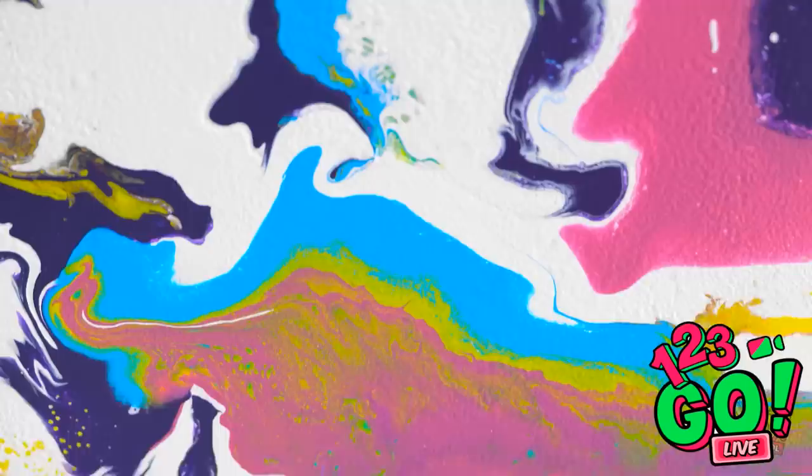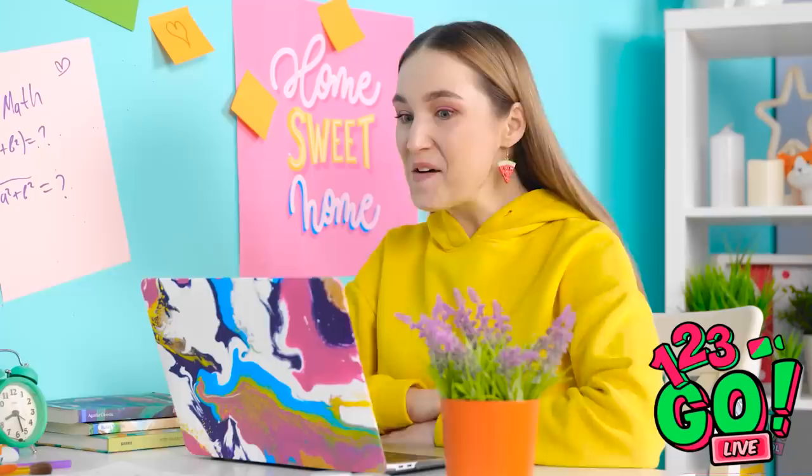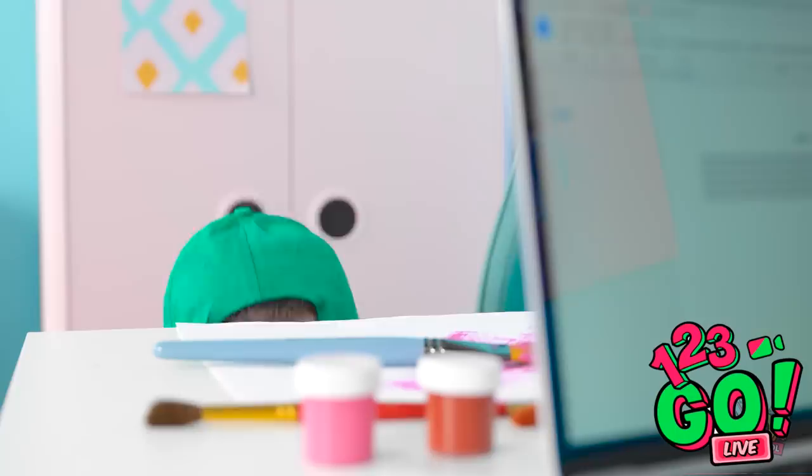It turned into a legit piece of artwork! It's beautiful! Makes me think of waves in the ocean! I can't believe how well it turned out! Look at our computer — so cool!